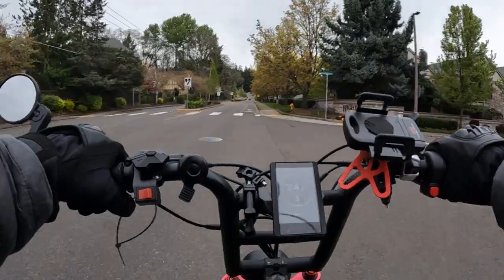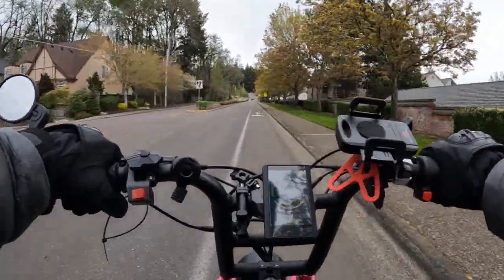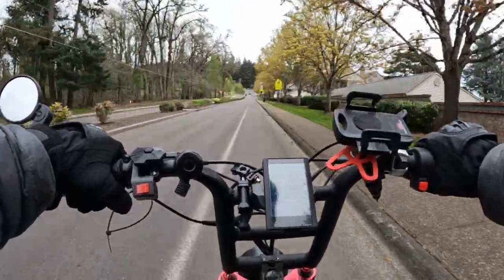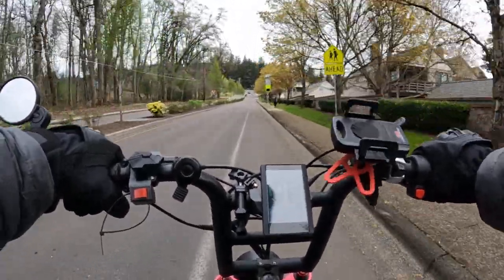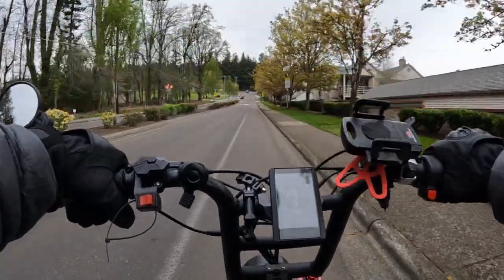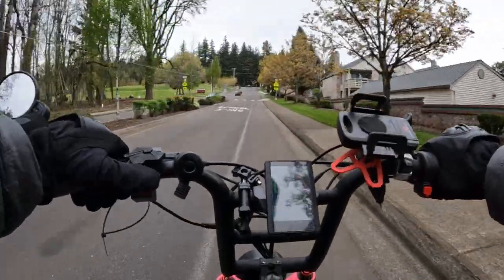Once we get up here onto this other street it's going to allow us to go a little faster — we're going to crank it up a little more. This bike is a pretty good, powerful bike.